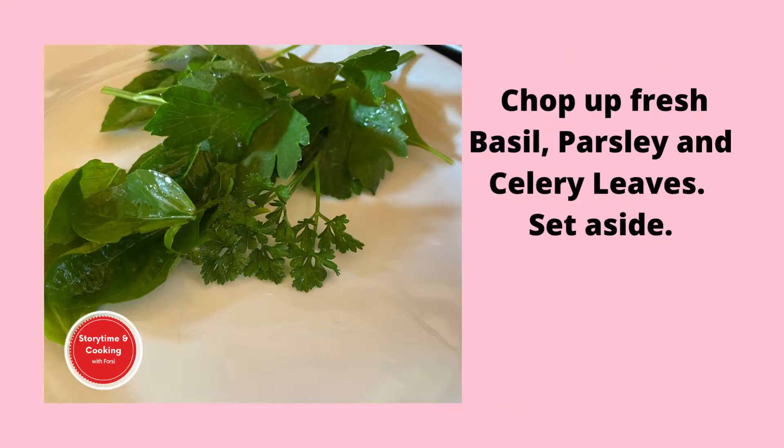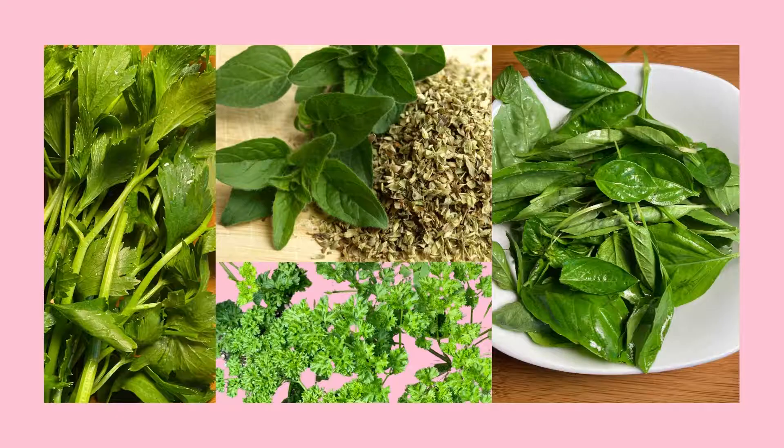Then we're going to chop up about 1 tablespoon each of basil, parsley, and celery leaves and set them aside. Oregano is usually used, but I had fresh celery in my herbal garden so that's what I used.